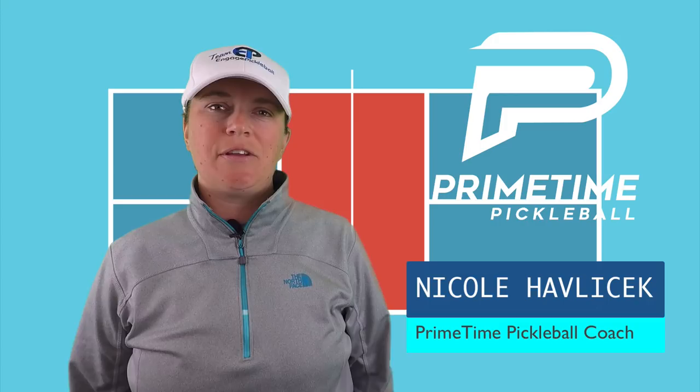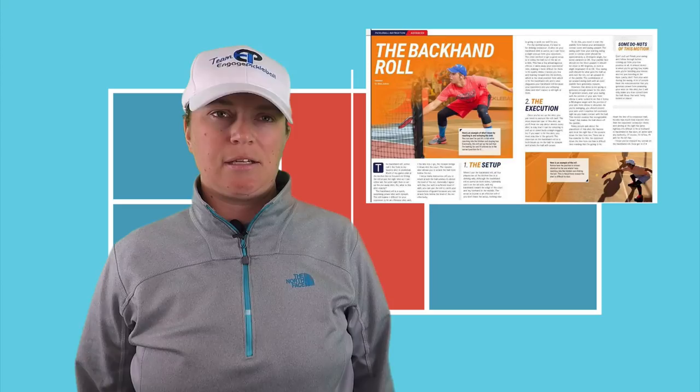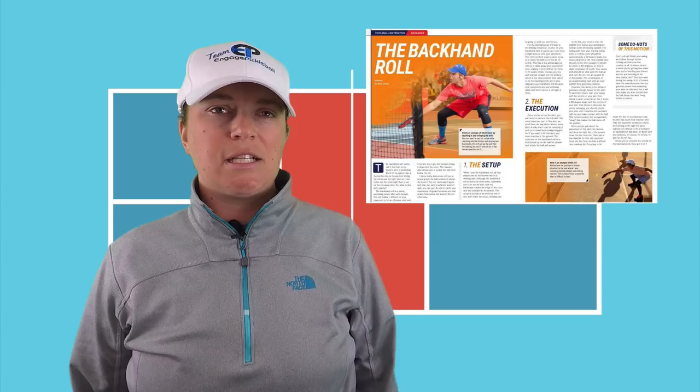Hi, welcome to Primetime Pickleball. My name is Nicole Havlicek. In today's video, we've partnered with Ben Johns to show you how he executes one of his favorite shots, the backhand roll. Ben wrote an article on this very topic that was featured in Pickleball Magazine, and we thought we'd help bring that article to life with a complimentary video. You'll find a link to the article in the description. Now let's get into the setup, execution, motion analysis, and slow motion footage of Ben's awesome backhand roll.